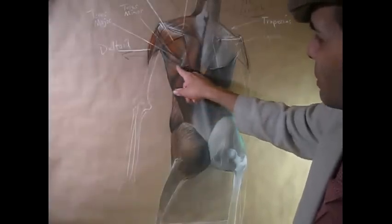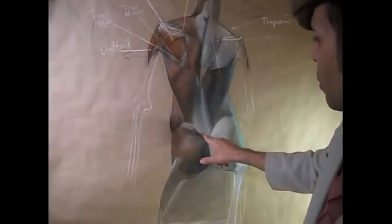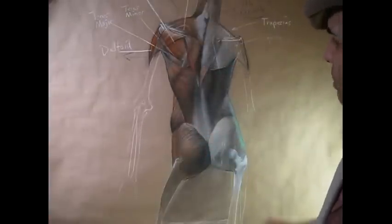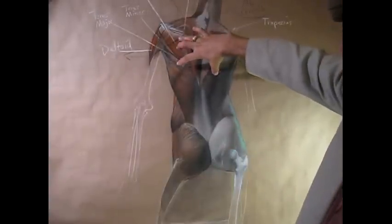And then, of course, you have the latissimus dorsi muscle — this strong, triangular-shaped muscle. It's one of the biggest muscles in the body and one of the most powerful ones as well. It helps to assist in pulling the arms back and helping to lift us up when we're climbing. It helps to assist other muscles.